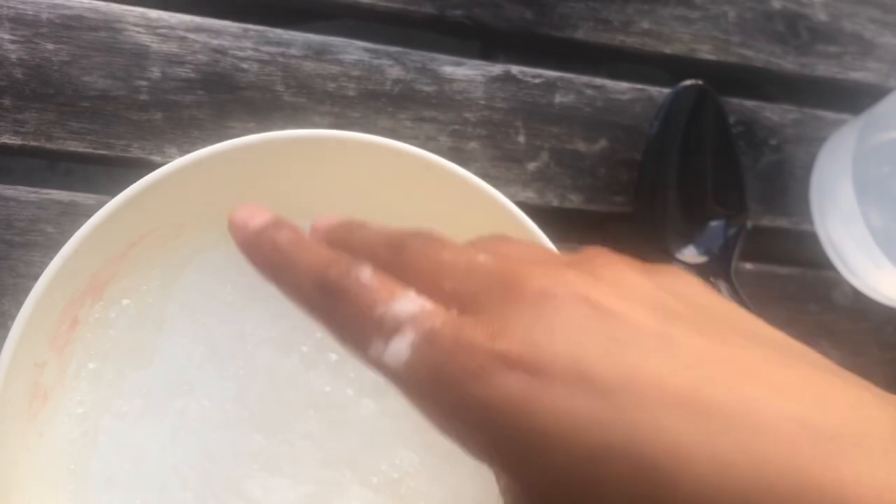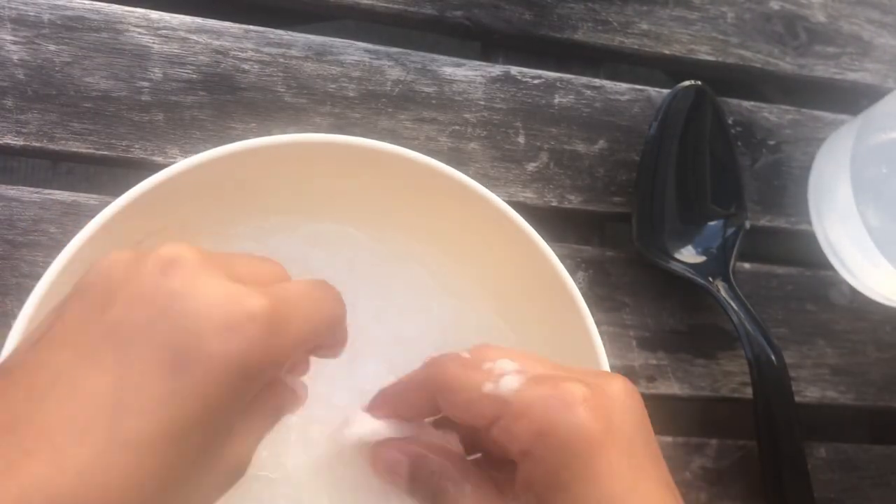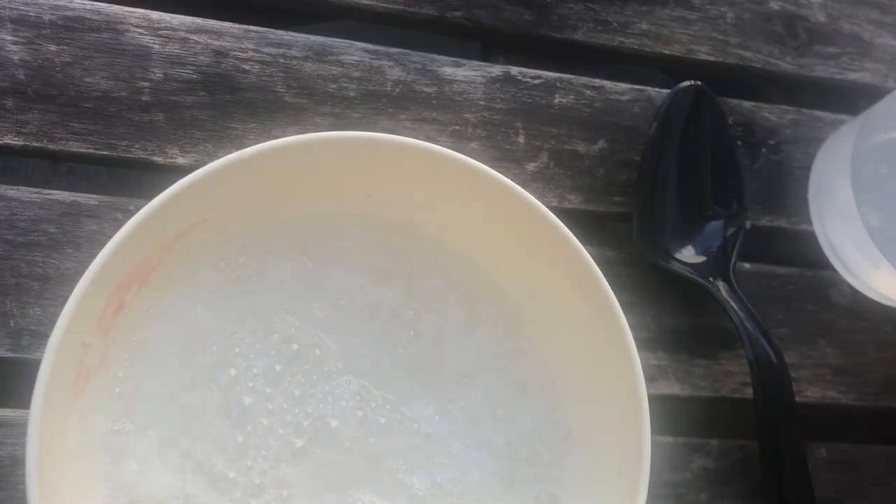I'm gonna be adding some more toilet paper, so let it soak in. I'm gonna keep adding my shampoo.